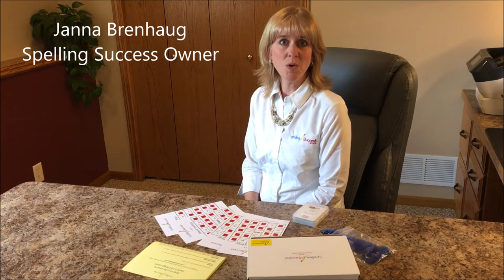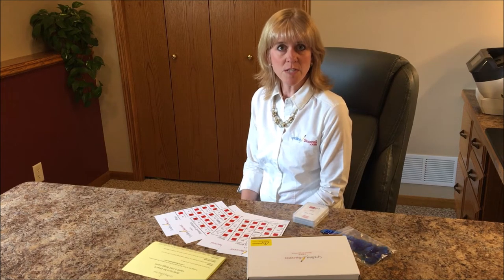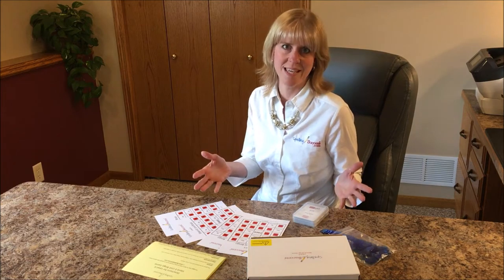Hi, my name is Jana Brenhauk with Spelling Success. In this demo video, I'm going to show you how to play the Level 6 Silent E unit game. But first of all, let me show you what's included in this game.